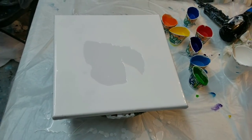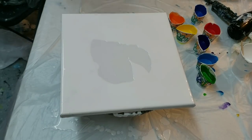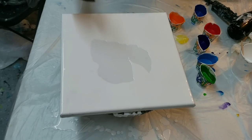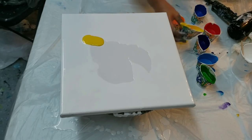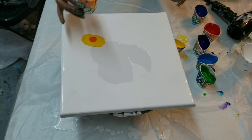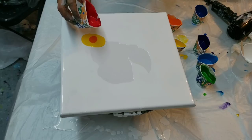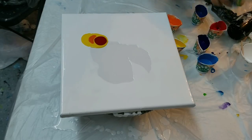Hey you guys, it's Molly. I have these leftover colors that I did for my rainbow colander pour and I thought, well, I'll just try a rainbow Dutch pour. I'm gonna try it out. I almost never work in reds or yellows, so I thought, why not.